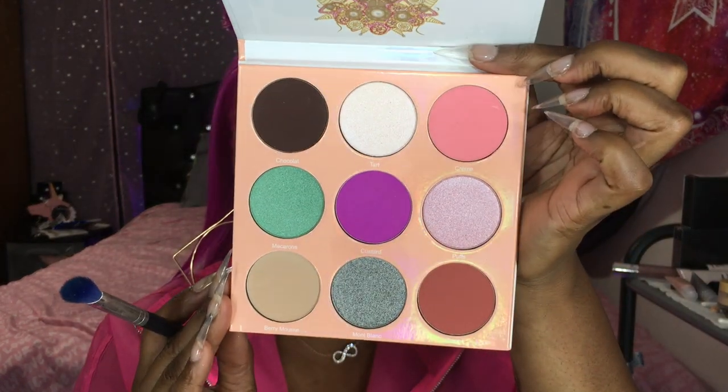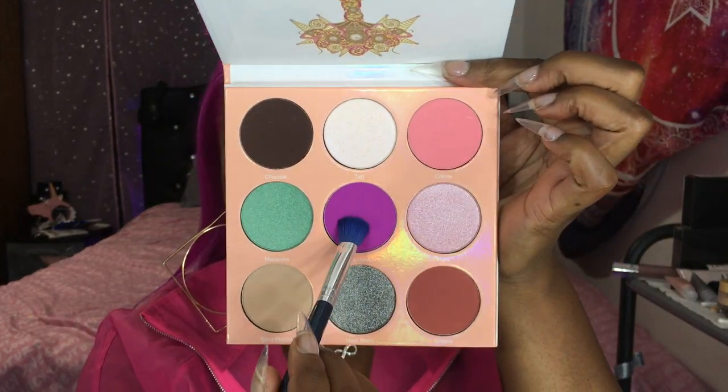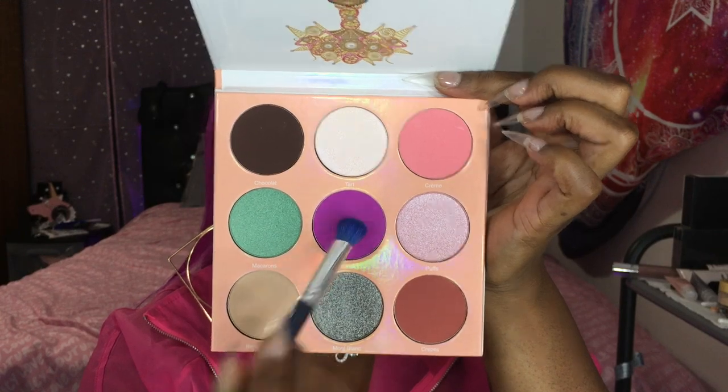Jumping to a new color from the same palette, we're going for that purple right there — smack in the middle — and this is going to be another color we're using to blend in with that pink. Here I'm really focused on deepening that cut crease, deepening that pink. I don't want that purple to show up too much; I kind of just want it to make a deeper pink. So I am doing a lot of blending, a lot of packing, but more so a lot of blending.